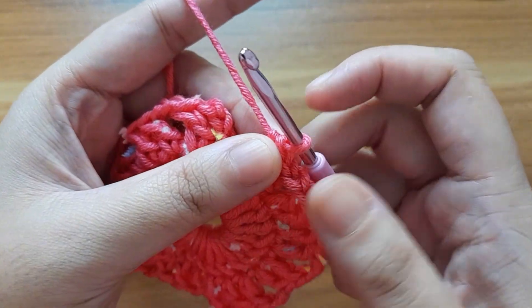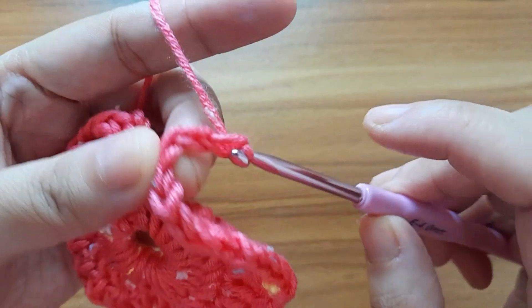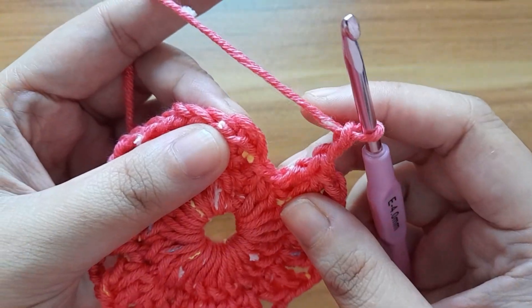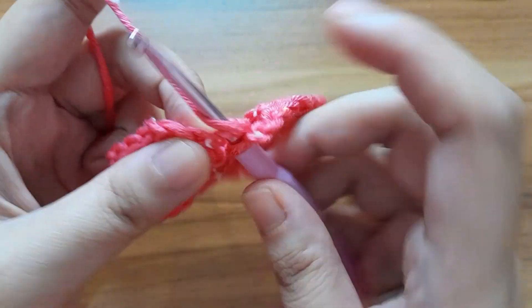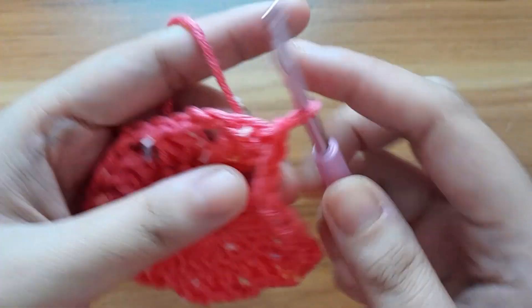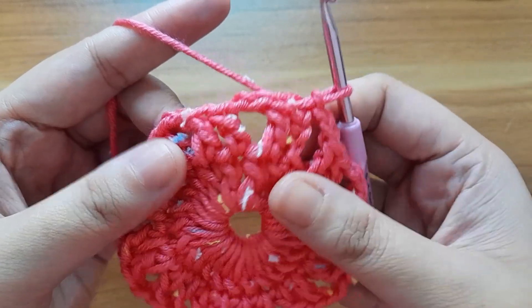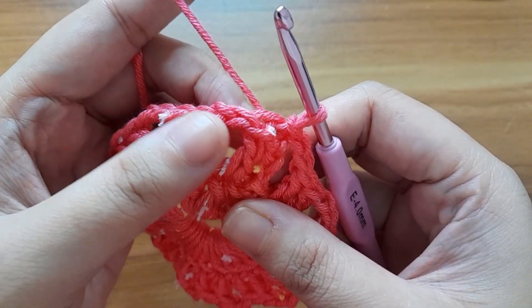Now make two chain, slip stitch in the top of chain. Here I have completed the second round. Now work for the third round.